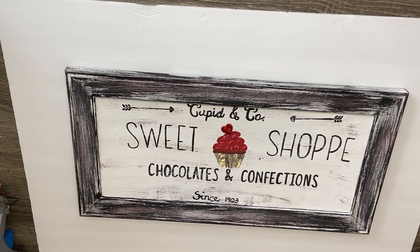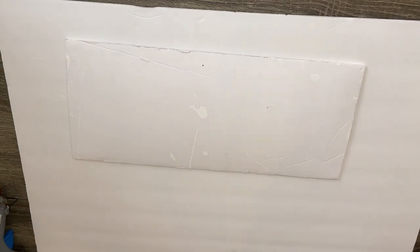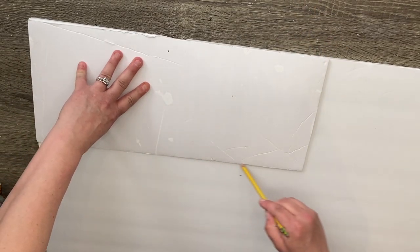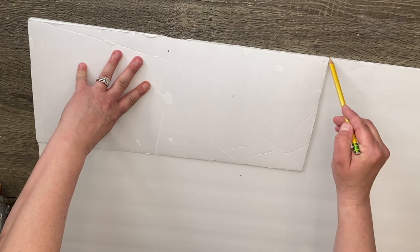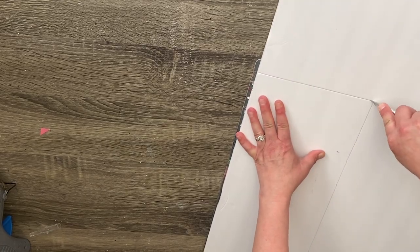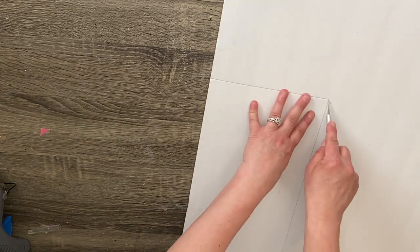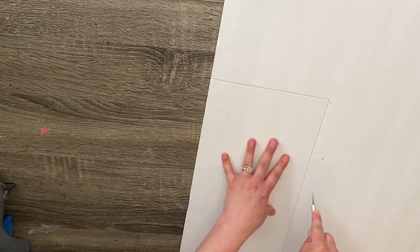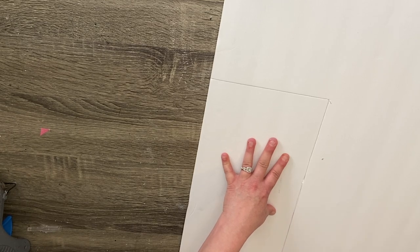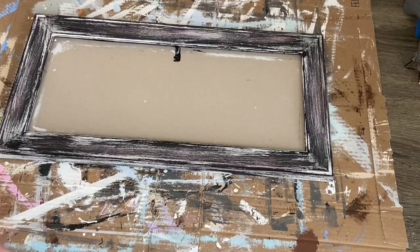Then I just had this frame that I had taken the glass out of, that I use as an interchangeable frame for different holiday signs. I'm just going to take the piece of foam board that I used out of that and trace it onto another piece of foam board that we're going to use for our sign. Then we're just going to cut that out with an exacto knife. You do want to try to make sure you get the lines as straight as possible because an exacto knife kind of always leaves a jagged edge — so just be careful.